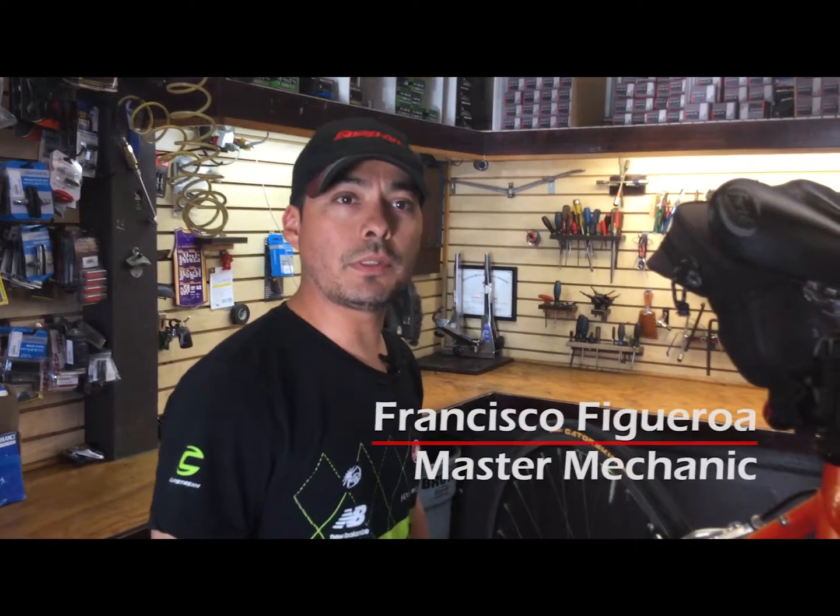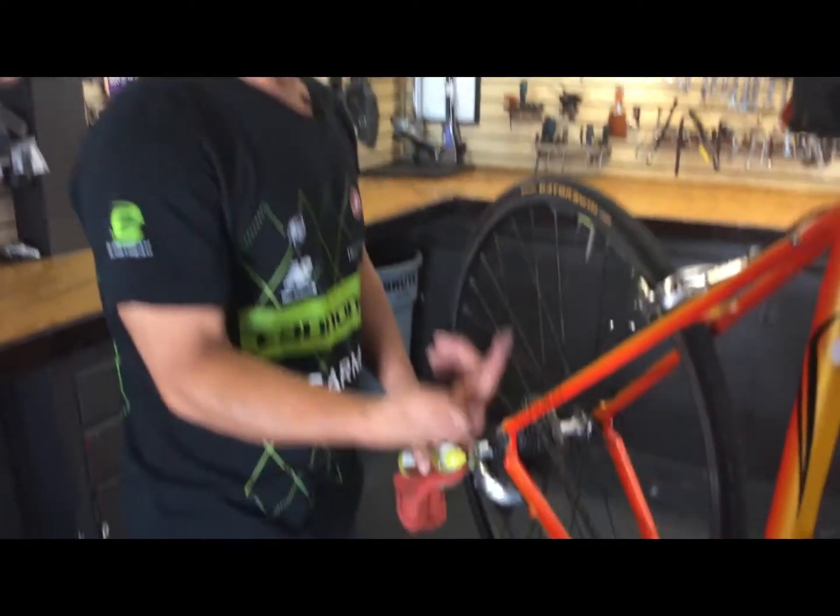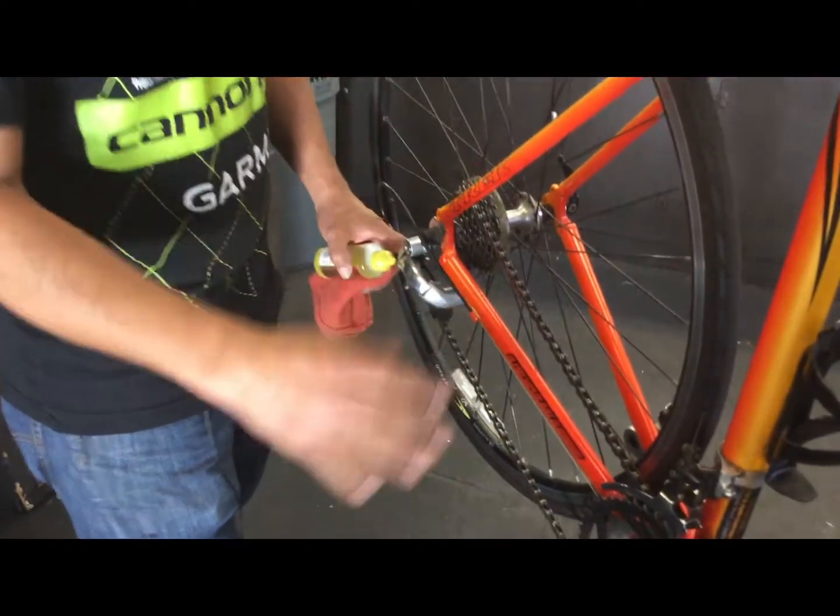Hello everyone. Today we're going to talk about lubing your chain — lube it or lose it. First, what you want to do is just run your finger on the chain. If it's dry, then you definitely need to lube it.